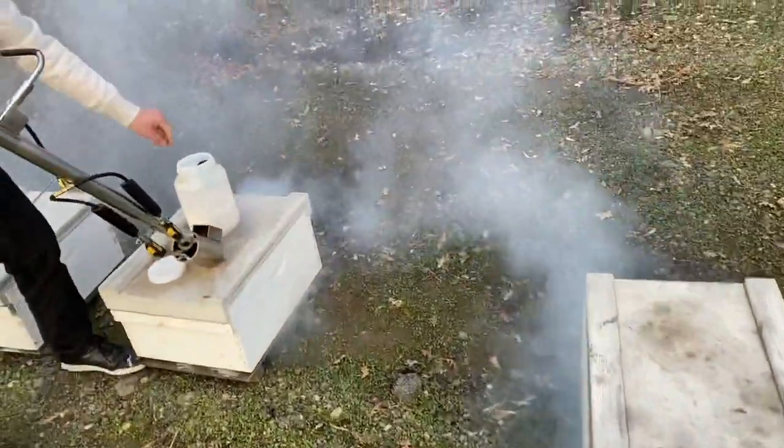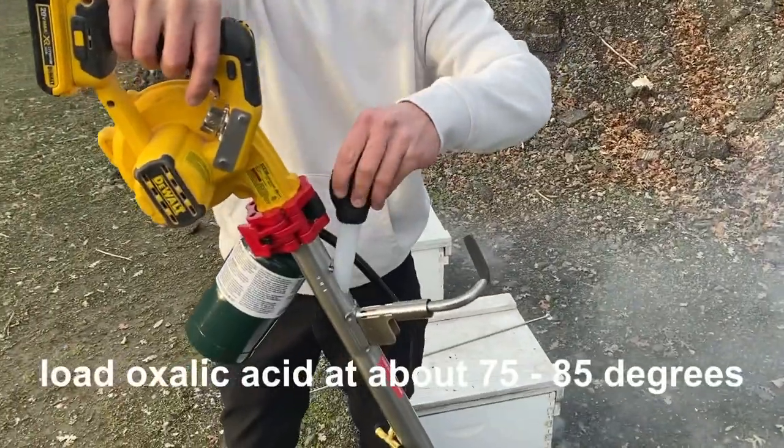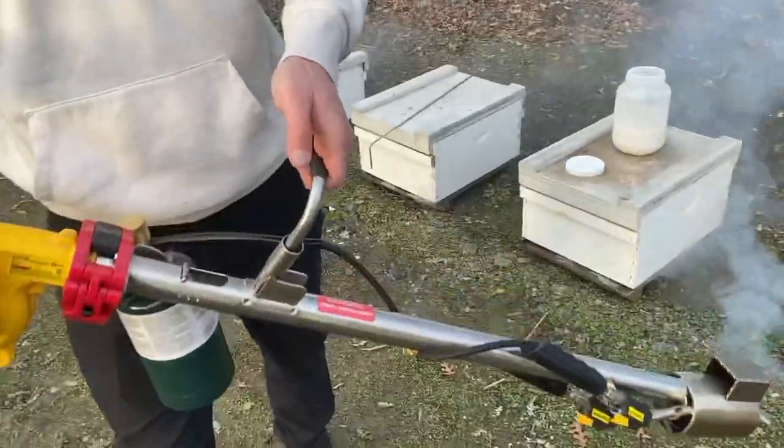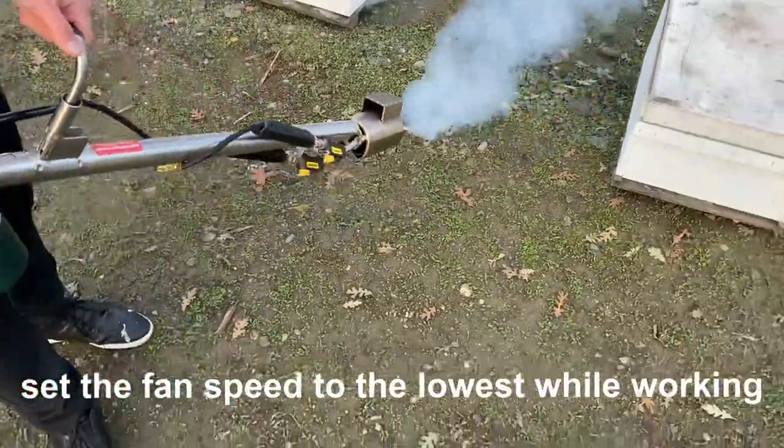One more load. Keep it up about 80 degrees so it falls right into the heating chamber. After it falls into the heating chamber, give it some time to boil. After it boils, you press the trigger, and there's your vapor.